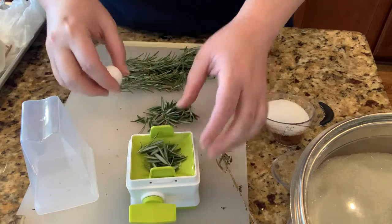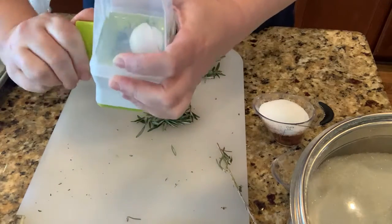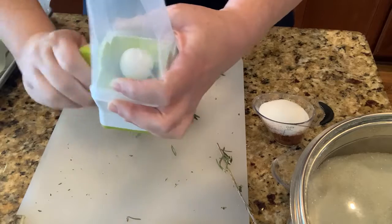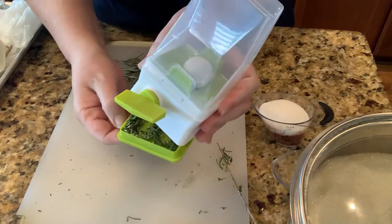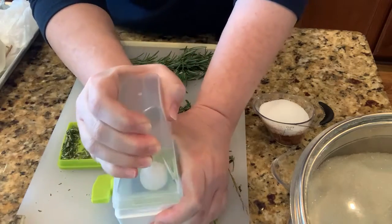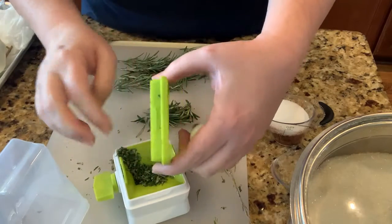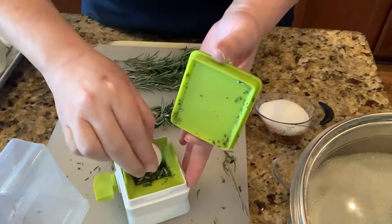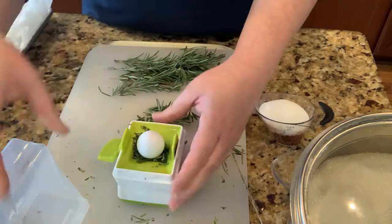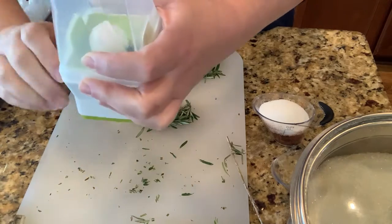Rosemary is a little bit of a sticky herb, so it's nice that this will take it in and help me get it through. I'm going to put it in my miller and put the ball on top — that helps weight it down and pushes it through the blades. Then all I have to do is take the bottom off and I have nicely chopped rosemary. If it's not quite as chopped as I want, I can put it right back in and mill it again.